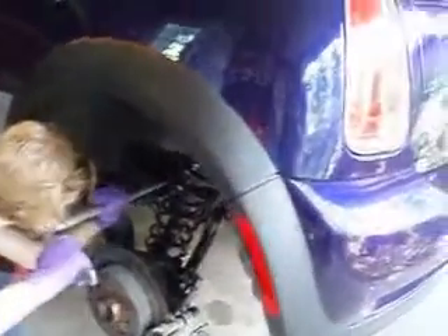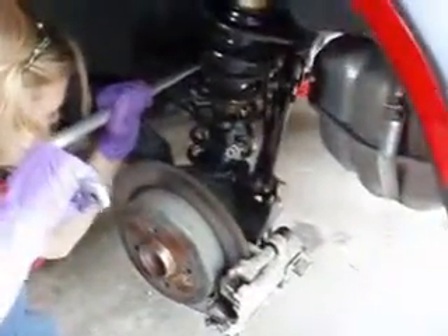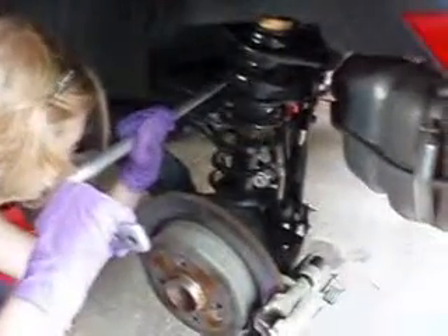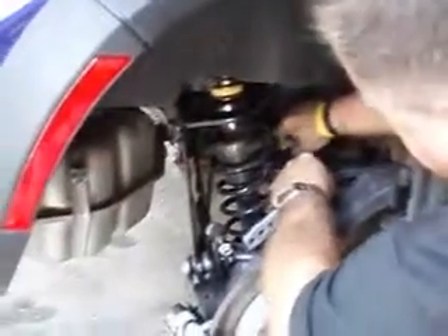You have to pry down a little bit with the pry bar. This new sway bar is a little thicker than what we took out. You always have to insert these from the driver's side. When you come over to the passenger side, sometimes you have to pry down on that subframe — that box bar — so you can fit it around and thread it through the shock tower where the spring is. Next, put the subframe back up.